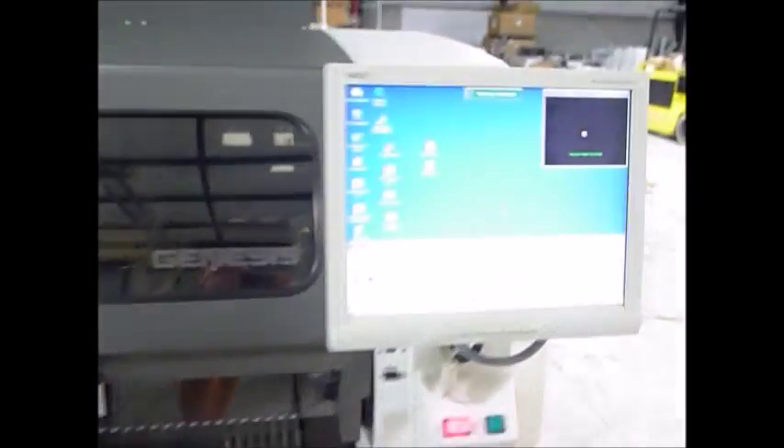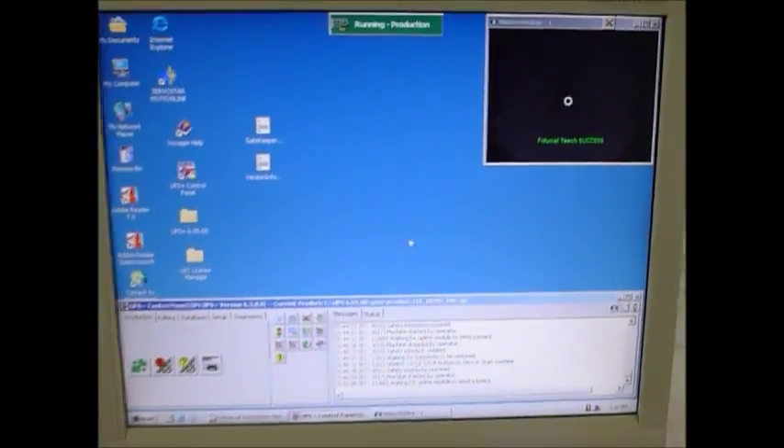Now we're ready to run a board. Let me show you our operation screen. Mr. Foistel, whenever you're ready, I'm going to jump to the back side.